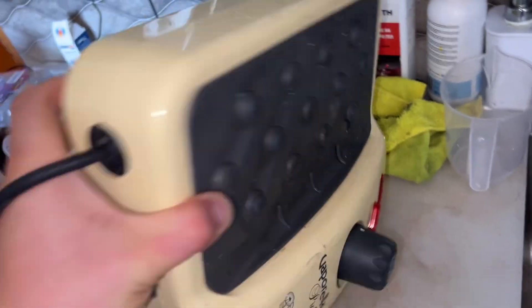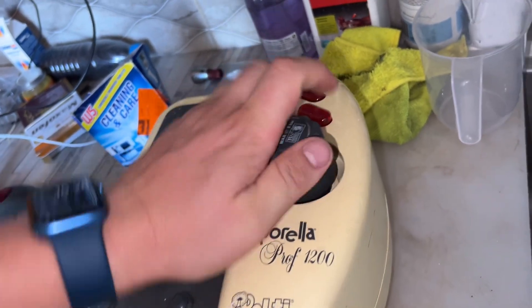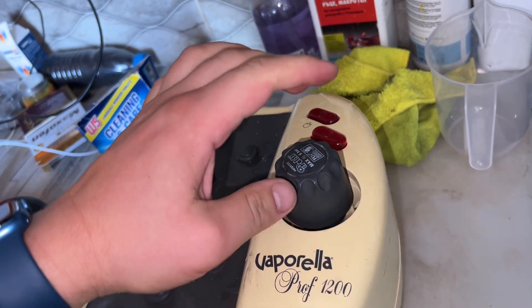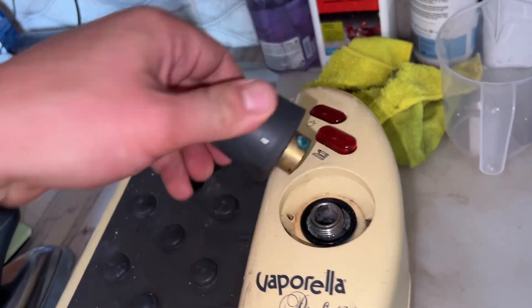I'll start shaking it so the water can actually get everywhere, and I'll leave it like that for as long as I can wait. You can see it's building up some pressure as well.